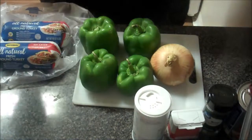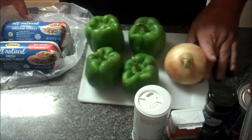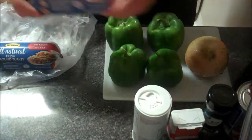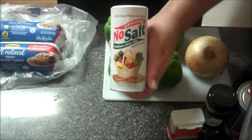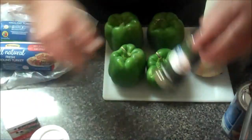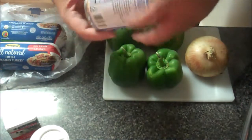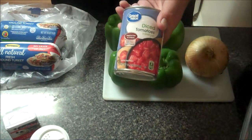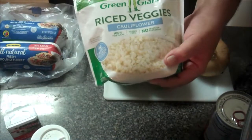Today we'll be using four green bell peppers, one half of a yellow onion, two one-pound packages of ground turkey. We're also using no salt. I'll be adding in black pepper, dried basil leaves, and one can of drained diced tomatoes that are also low sodium. We're also using 10 ounces of riced cauliflower.